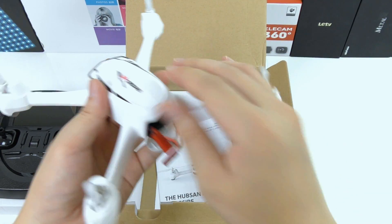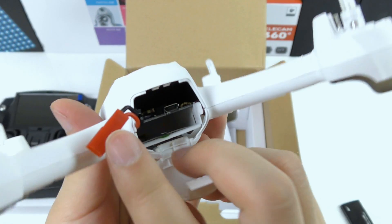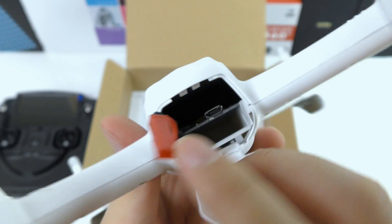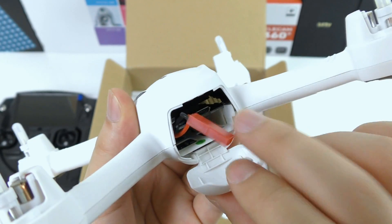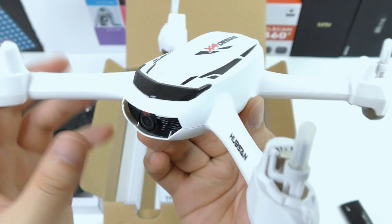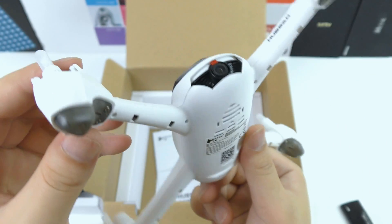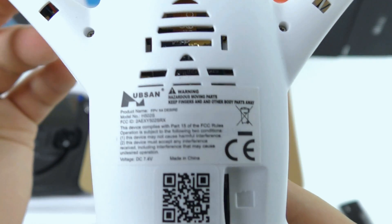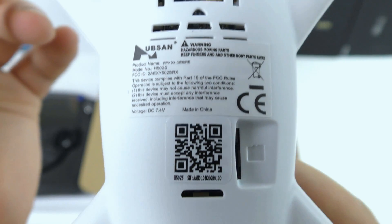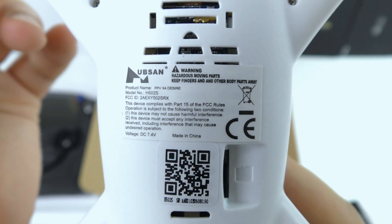Picking up the quadcopter again — on the back side it is also possible to look directly into the main board, and it looks like there's a small micro USB port, though I'm not really sure what this is for. On the top it says X4 Desire. On the front we see the camera lens, so this should record in 720p HD — more on that later in the test flight. In the bottom there's a CE logo, a QR code, and it says made in China. Notice also the small micro SD card slot on the side where it will store the pictures and videos that you record.